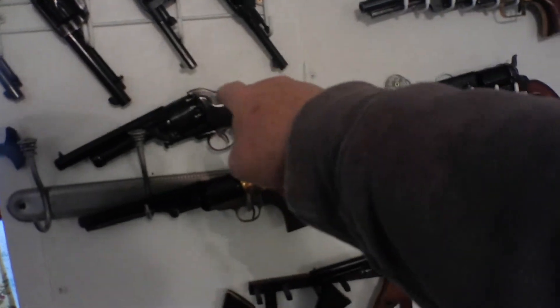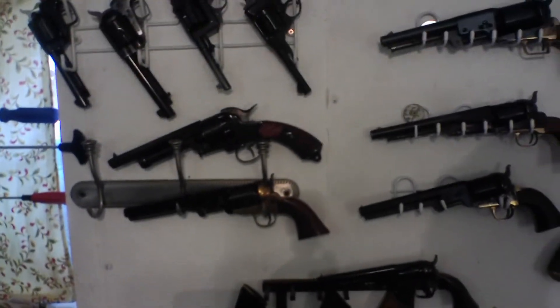Now let's go to black powder. This is a Lamotte, and that is a 1851 .44 ball.